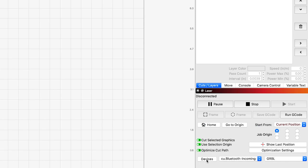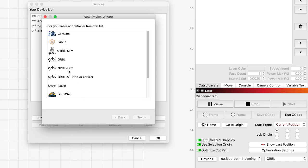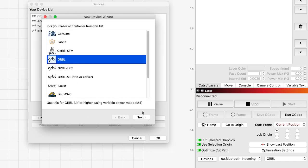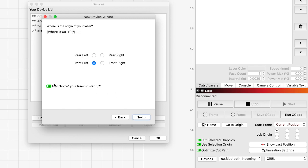Setting the machine up in Lightburn is easy. You just click Devices, Create Manually, Select Gerbil, Serial/USB, then you can name your machine. Put in the dimensions — since I'm using inches, it's 15.35; if you're using millimeters, it's 390. Then just turn off the option to auto home on startup. Now it's ready to run.